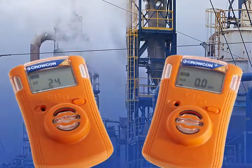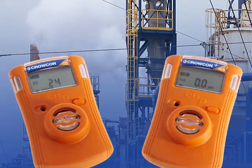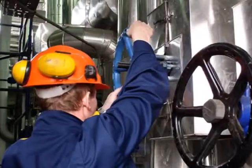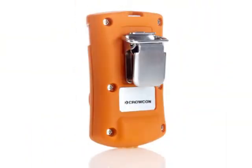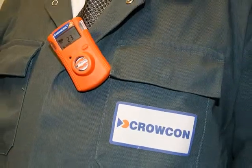The Crocon Clip and Crocon Clip Plus single gas fixed-life monitors offer a competitive solution, delivering valuable user benefits. Intended for use in hazardous areas, the Crocon Clip range offers reliable and durable monitoring in a compact, lightweight and maintenance-free package.